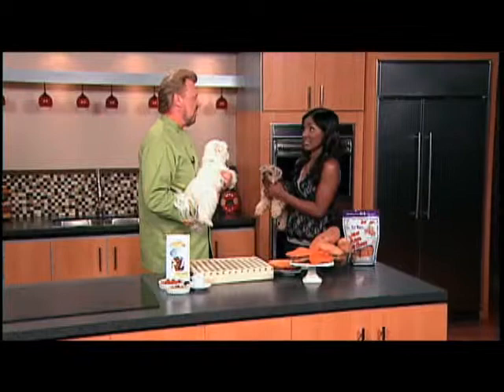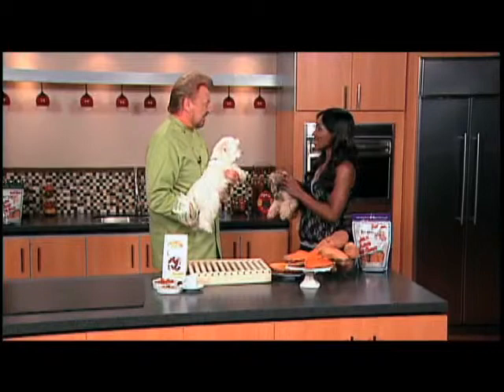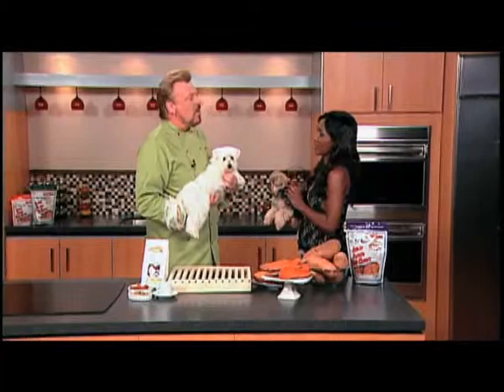Before long, other chefs were asking me for some for their dogs. I took it to farmers markets as well — that's a great test market — and I sold out every week. Then holistic veterinarians and natural pet stores were asking for it. That was eight years ago. Now we're in 2,000 stores around the country, and millions of dogs have given us their two paws up on Sam's Yam sweet potato dog chews.